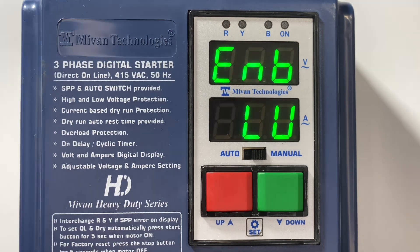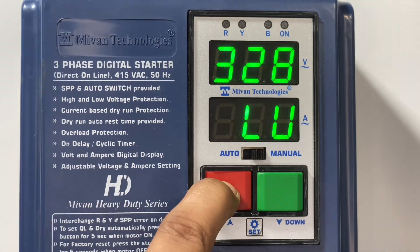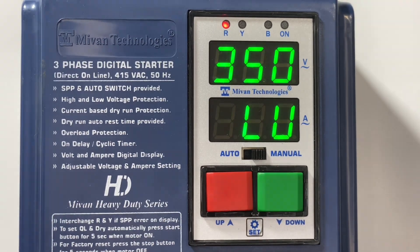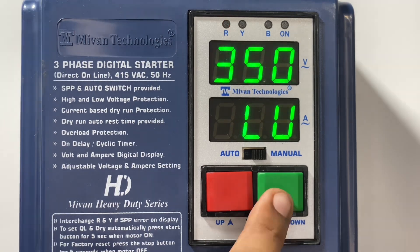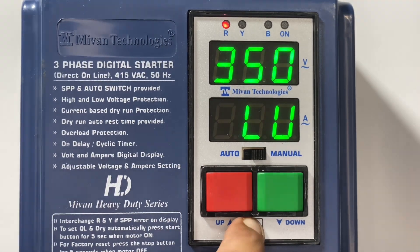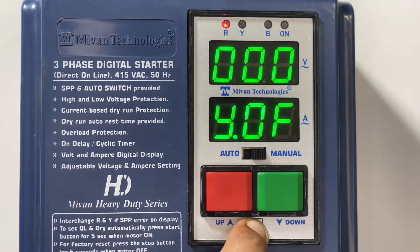Press the set button — here you can enable and disable the low voltage protection by pressing the up and down key. Enable the low voltage protection and it will ask for the low voltage limit. Here you can adjust the low voltage protection limit. Press the set button to come back to the main menu.